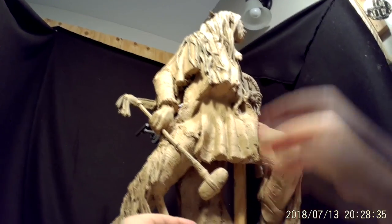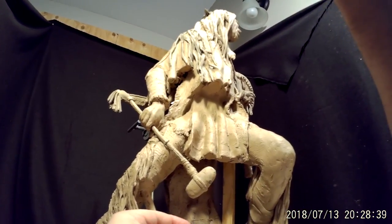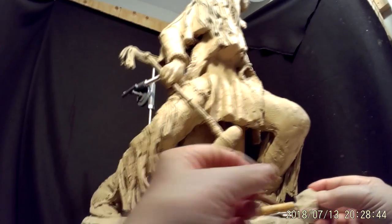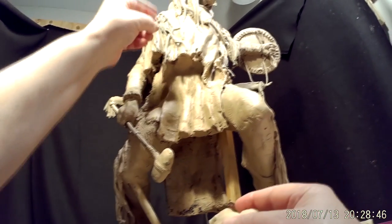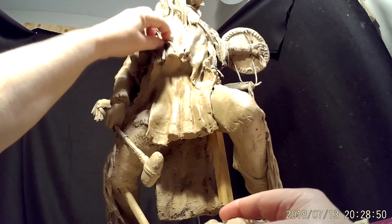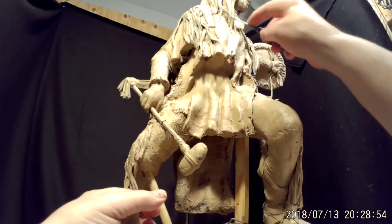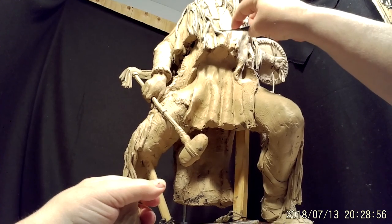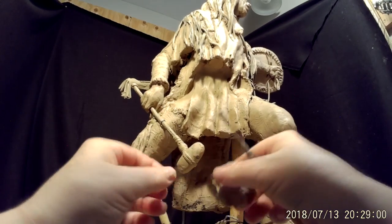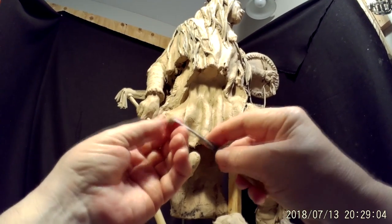I don't think the view from the small camera is going to be great, but we'll see how that works out. There's a small space exposed right there between the shirt and the fringe, and I just noticed that.